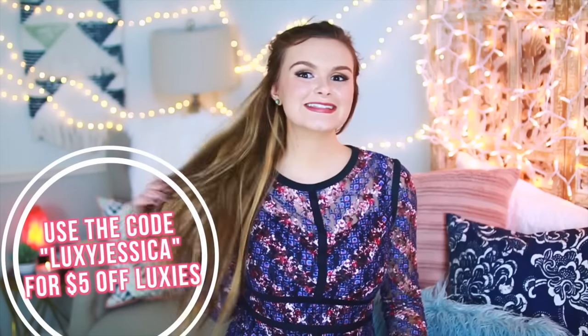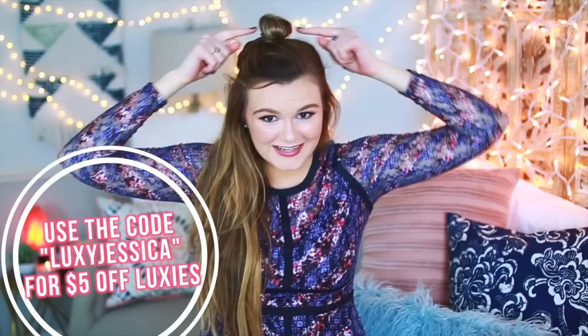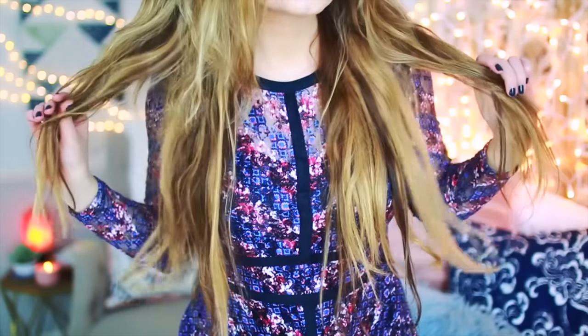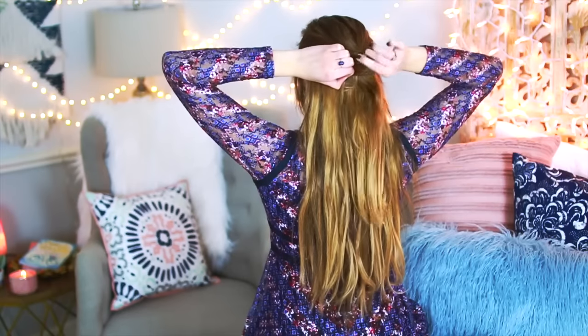My Luxies help me feel so confident — I feel like I have mermaid hair, and who wouldn't want mermaid hair. Be sure to check out luxiehair.com. I'll have their link down below in the description box and you can use the coupon code on the screen to get $5 off Luxies. I love that Luxie Hair's goal is to spread positivity and make girls feel confident, which I'm all about, and I am obsessed with my extensions.